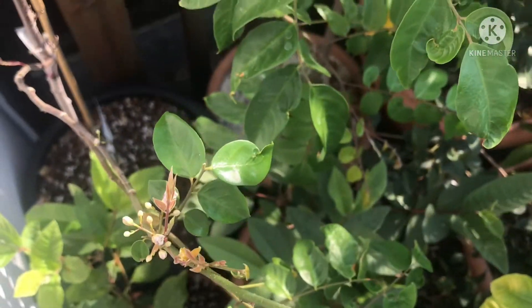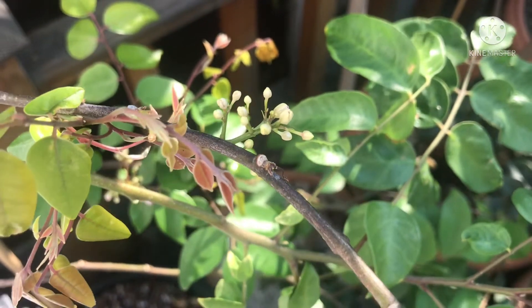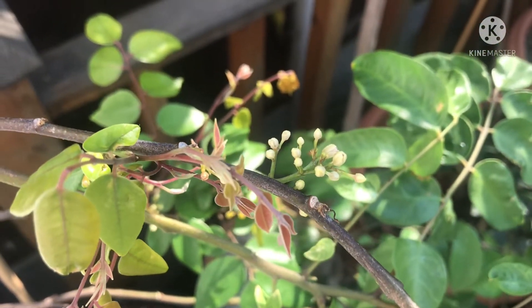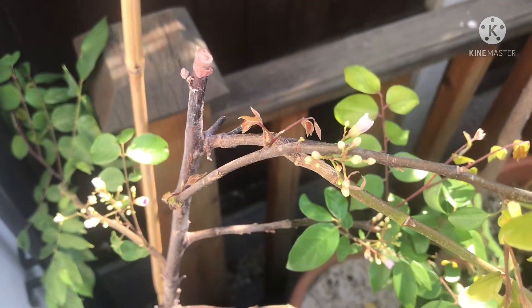It is a grafted plant, unfortunately with no name given for the variety — typical, probably Dutch growing. Although they go to the trouble of grafting them, they can't be bothered to tell you what the variety is. I'm hoping it's not going to die back any further.